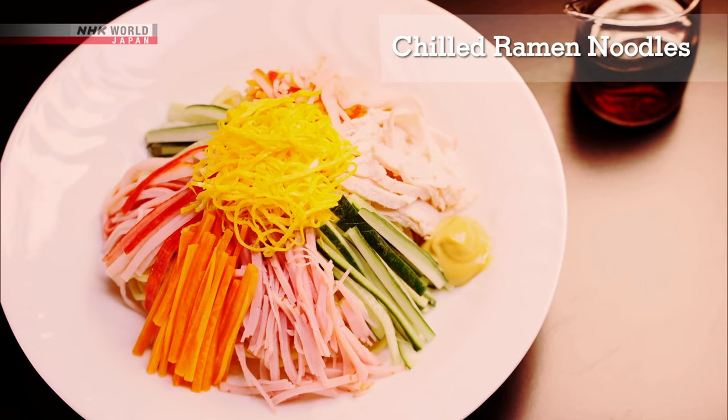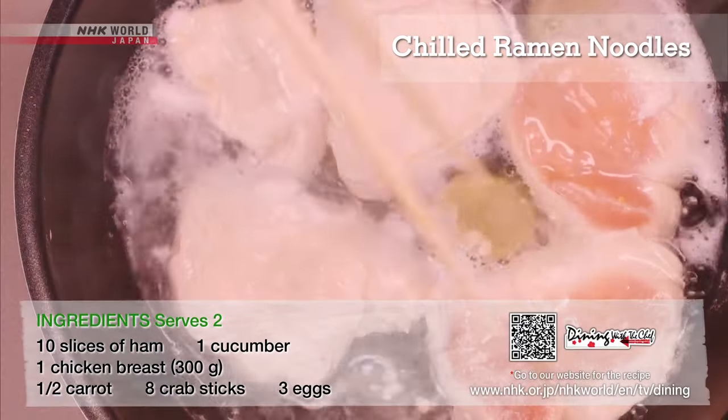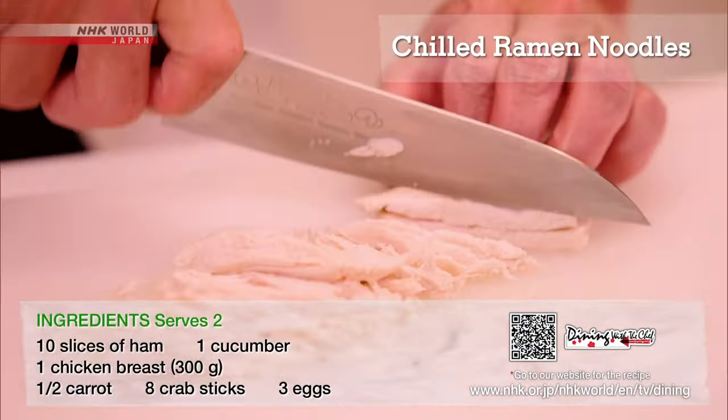Let's go over the recipes one more time. First, the chilled ramen noodle. Before cooking, slice the chicken, then boil in sake and ginger.